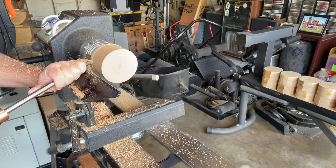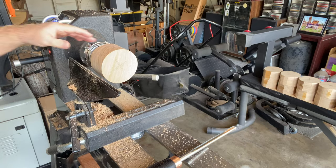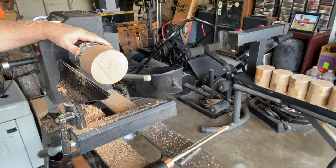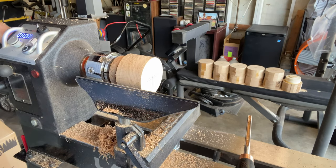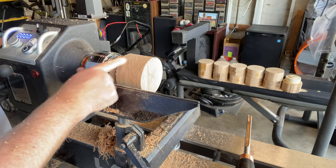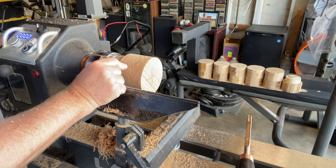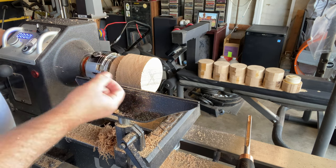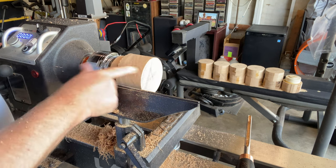I'll switch to the bowl gouge for that. Oh yeah — look at the difference! It's night and day. That's why I never use carbides — maybe I'm holding it wrong. Obviously I don't care about this bottom because that's gonna get way turned down, going into the glass where the smoke comes out. Look at it — perfect surface.